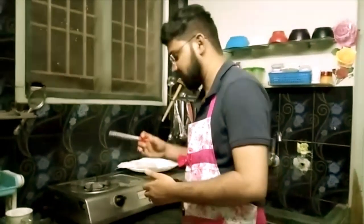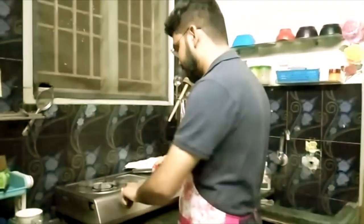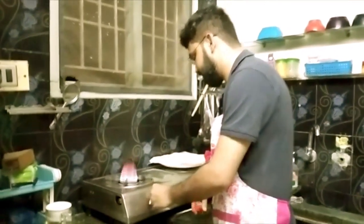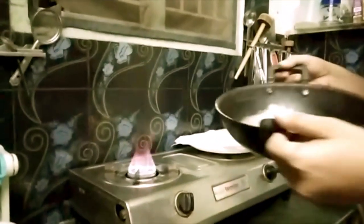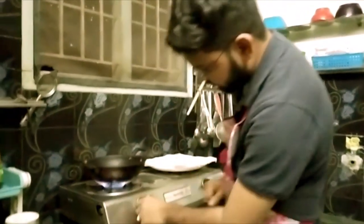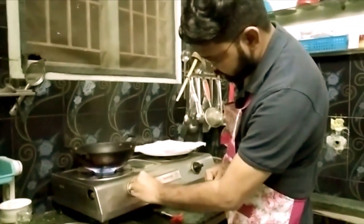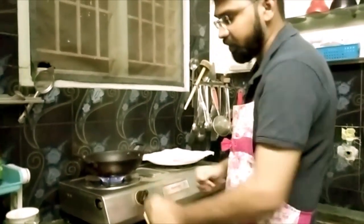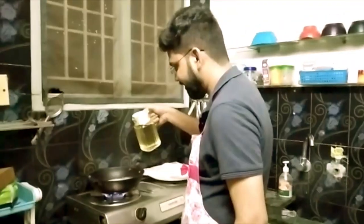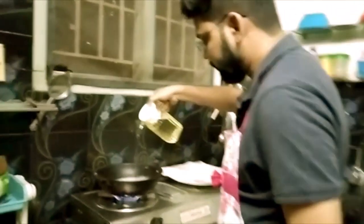Hi friends, we are going to fry and cook the ingredients in the pan. Let's cook it in the pan. I will eat it now. You have to cook the ingredients in the pan, but not the pan.